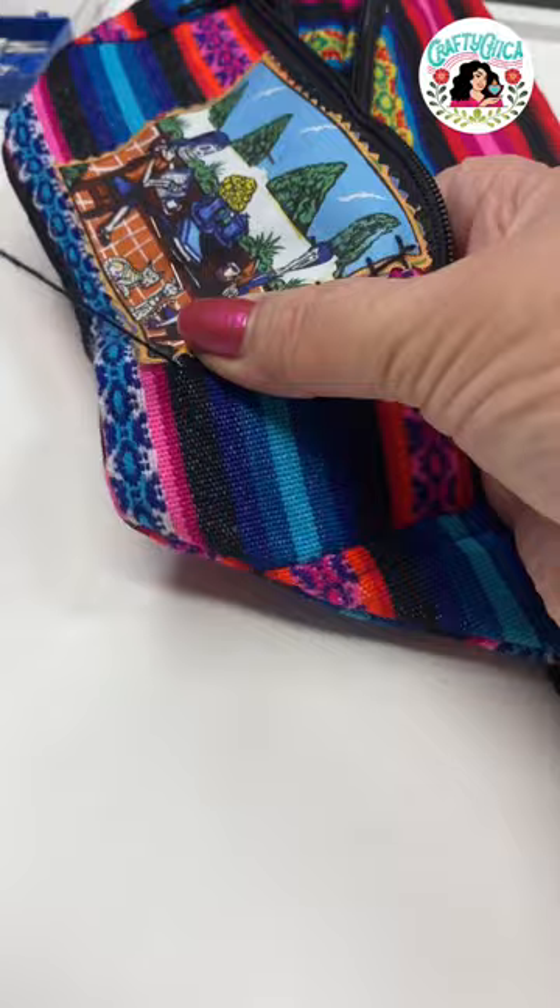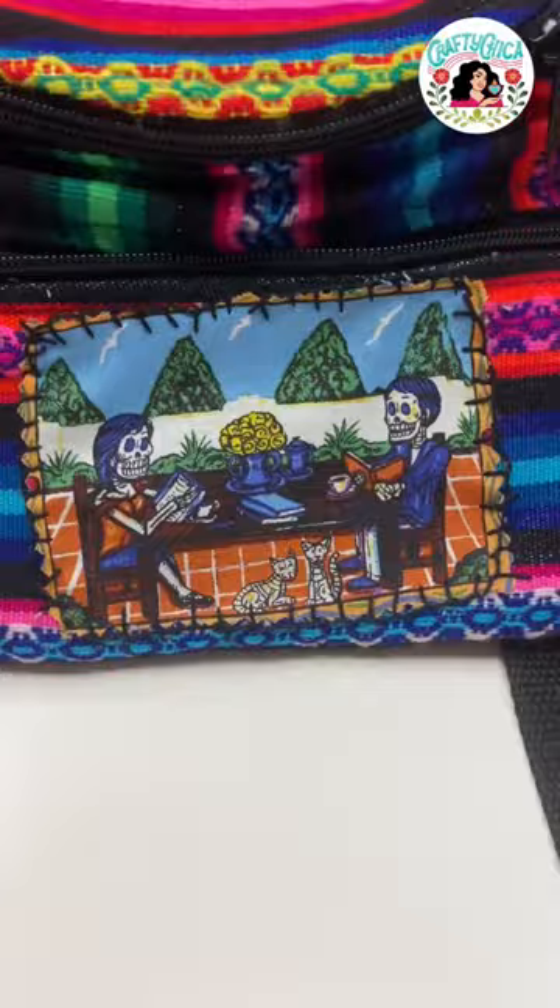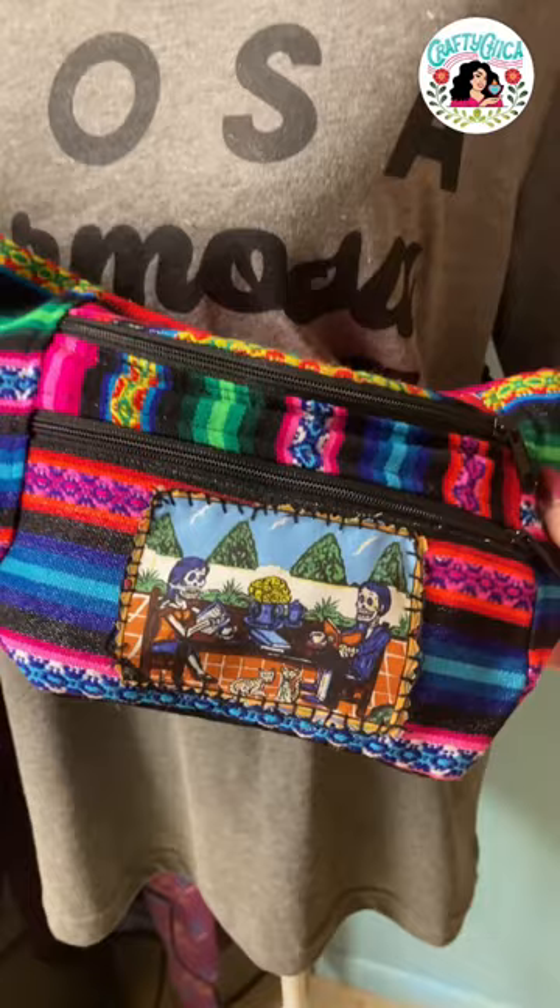I used a blanket stitch and just stitched the little panel onto the front of the fanny pack. It came out super cute — I can use it as a gift or maybe even wear it. I feel so complete now. Sometimes those little projects, they're so healing.